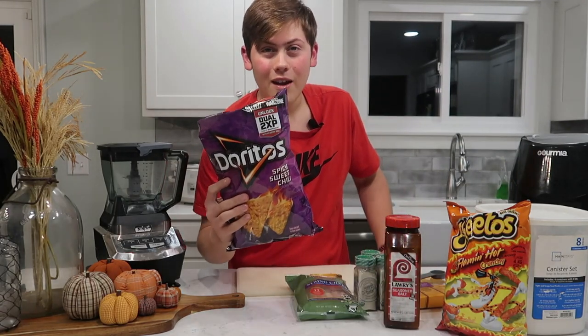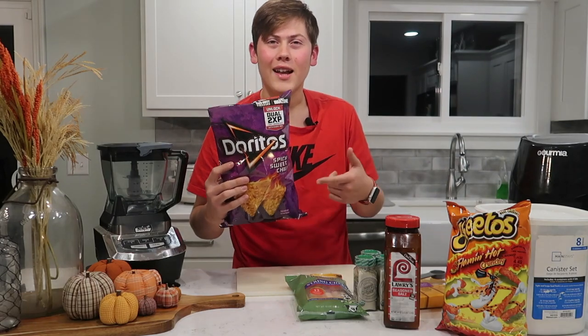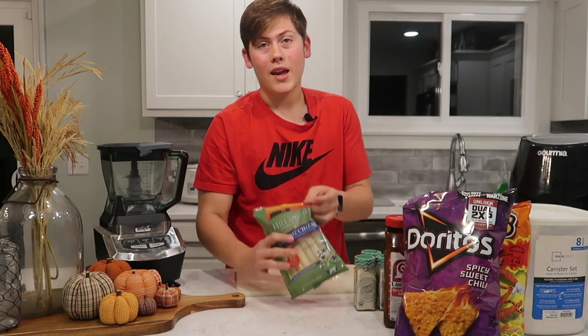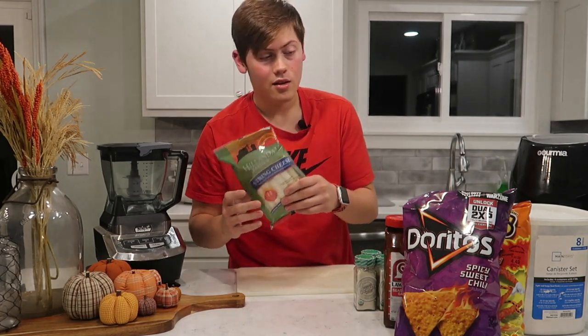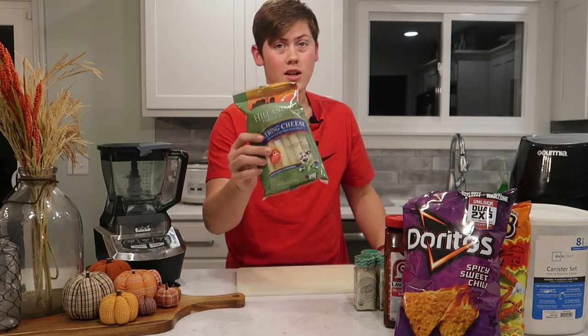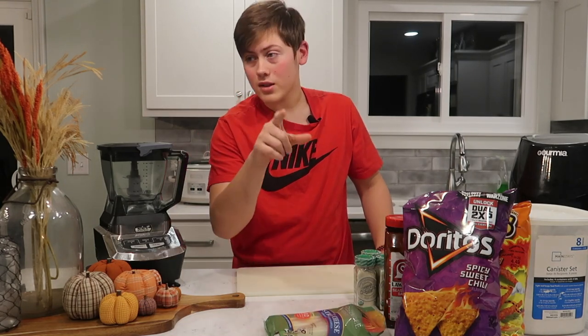We got these two because I was going to try — instead of making hot cheeto — I'm going to use these and see if that's smack. But we're also going to be making mozzarella sticks, or cheese sticks. Hot cheeto cheese sticks, I think. We'll see how that goes.